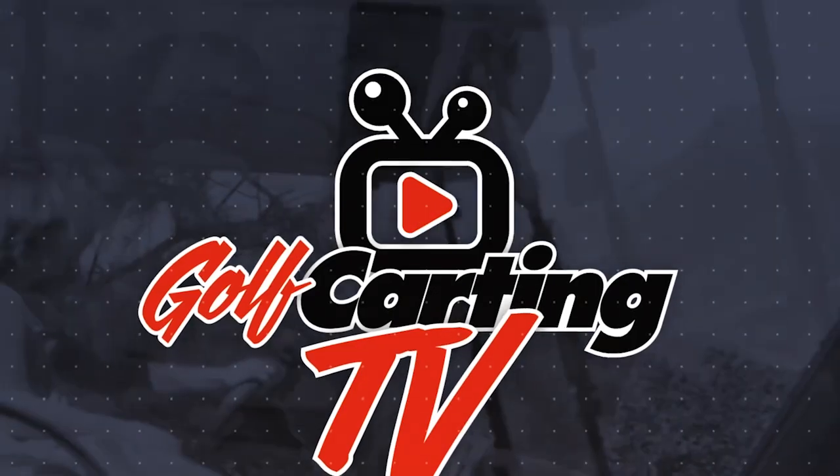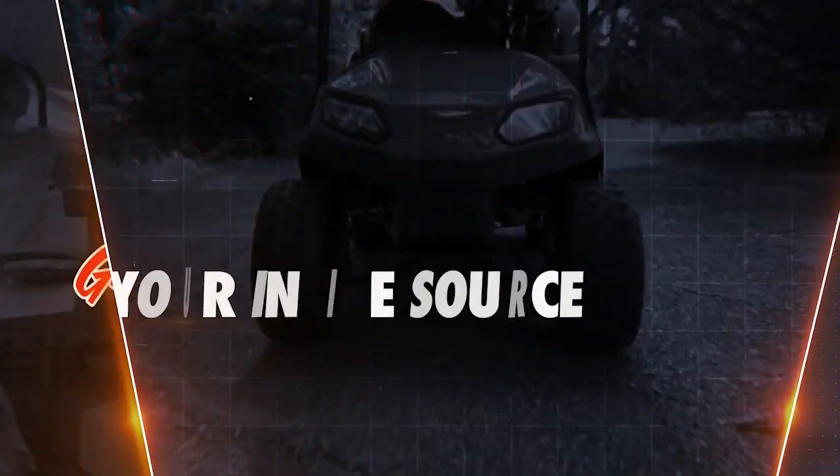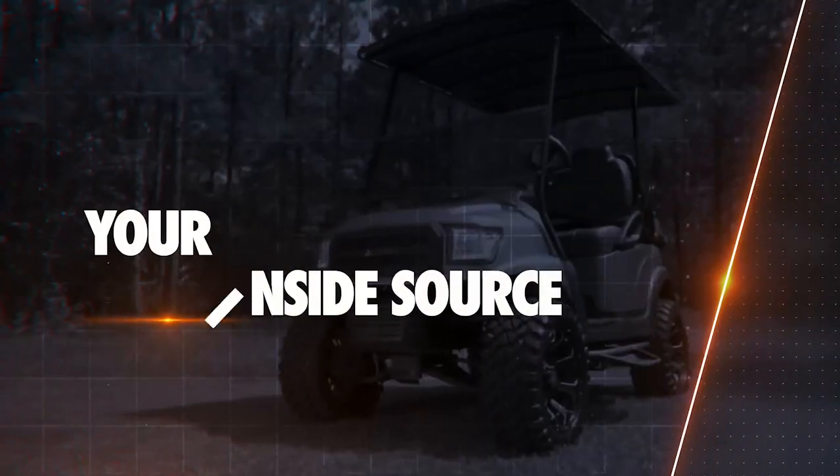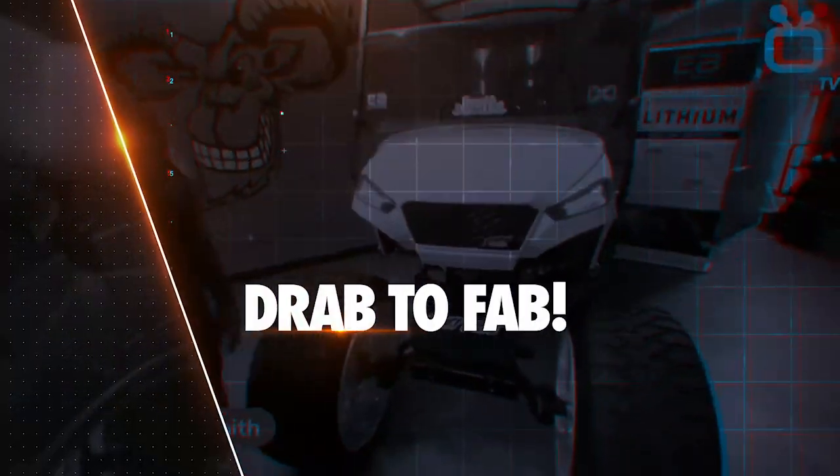This golf cart is freaking awesome. Golf Karting TV is your inside source for the coolest upgrades, mods, and accessories to take your trusty golf cart from drab to fab.